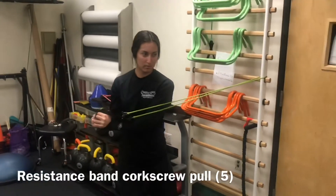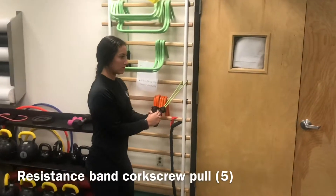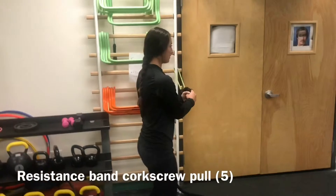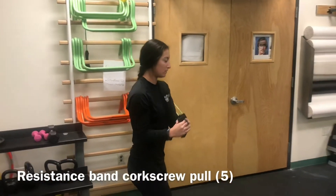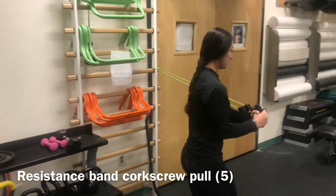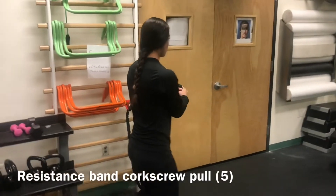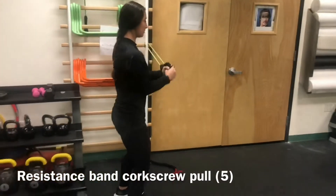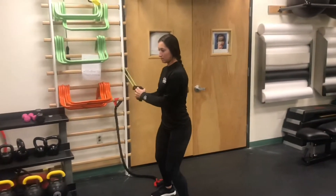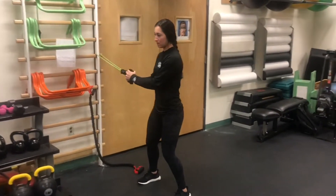The fifth exercise we have is the resistance band rotation. To create a lateral stance, inhale and exhale to engage core. Use both hands to hold the resistance band. Rotate using the trunk and hands to rotate your body. When coming back, make sure to control the resistance band. This exercise is performed in the transverse plane and targets the deltoids, the infraspinatus, the supraspinatus, and the pectoralis minor muscles.